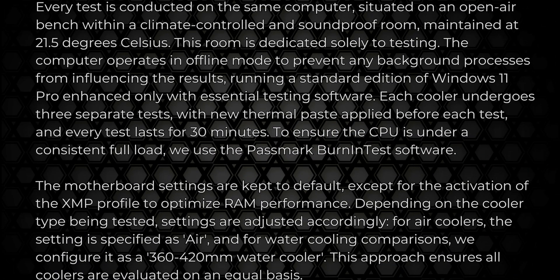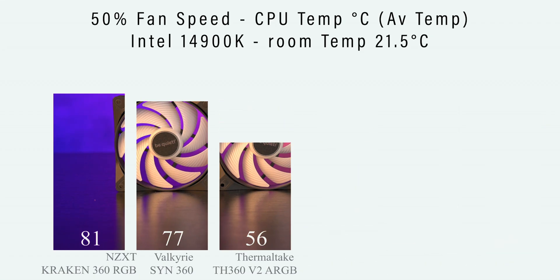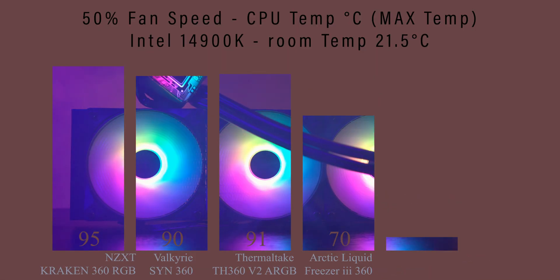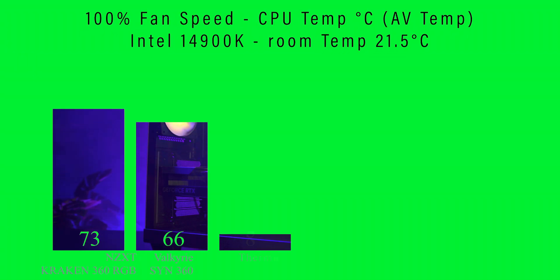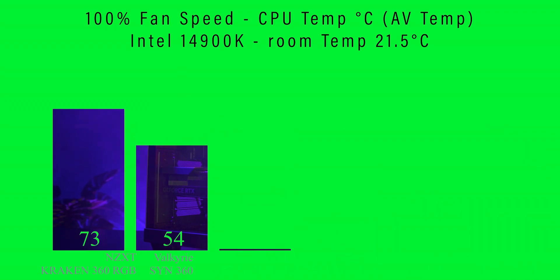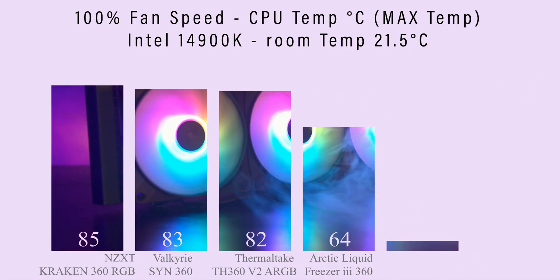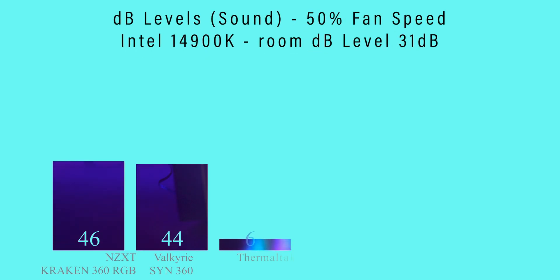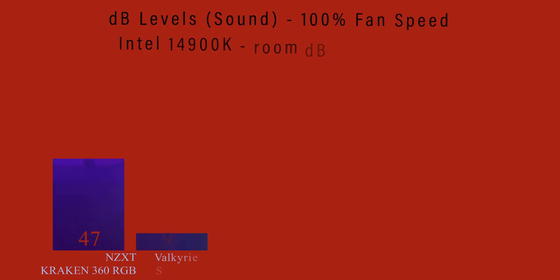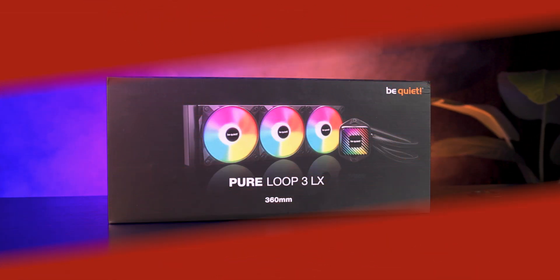Performance is right where you'd expect for a modern 360mm all-in-one — it consistently lands in the middle of the charts, not the absolute coldest but definitely competitive and stable, especially at stock and moderate overclocks. Noise levels follow the same pattern: controlled, balanced, and never loud unless you push the fans to maximum RPM. The Light Wings LX fans do a good job of blending airflow with acoustics, keeping things comfortable even under load.